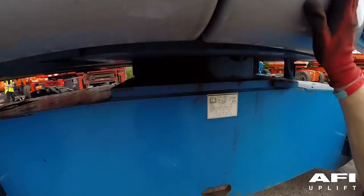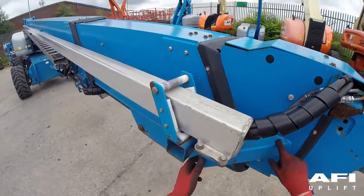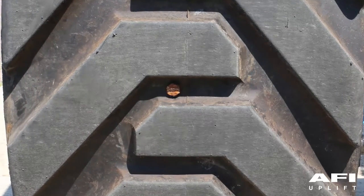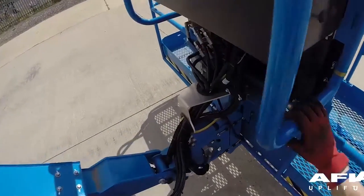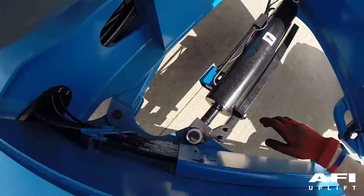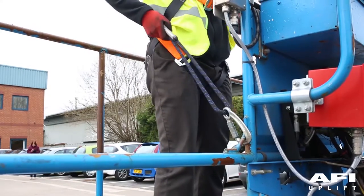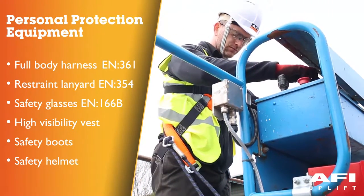Cylinders and manifolds. Drive and turntable motors and drive hubs. Wear pads, tires and wheels. In the tires there will be a bolt — this denotes that the tire is a foam filled tire. Engines and related components. Rotation sensors. Steer and axle sensors. Alarms and beacons. Nuts, bolts and other fasteners. Platform entry mid rail. Lanyard anchorage points. Ensure that you are wearing the correct personal protective equipment.